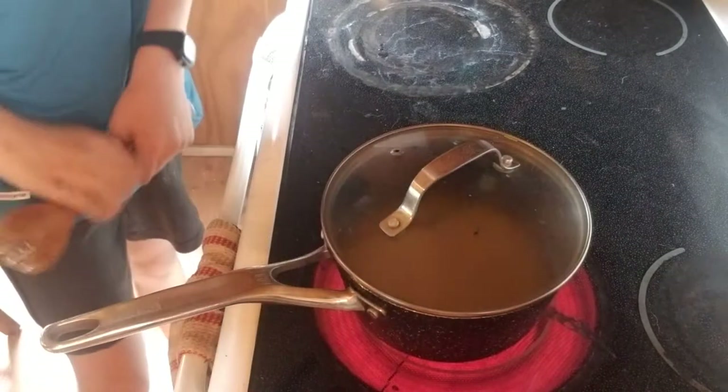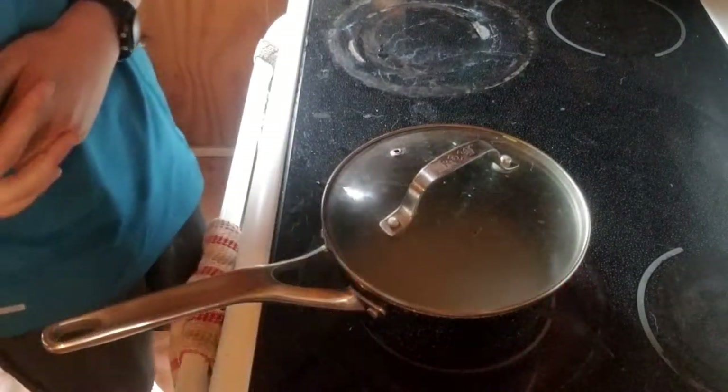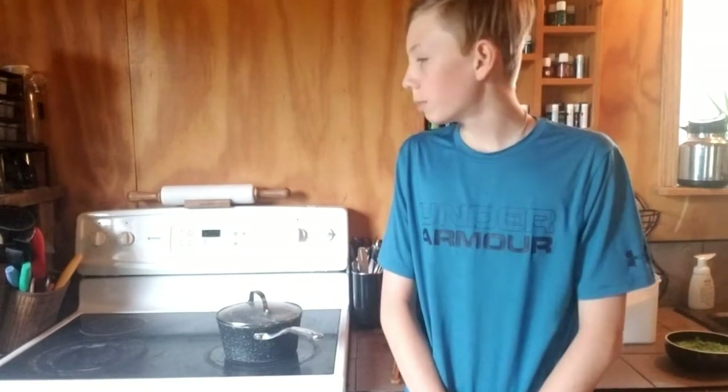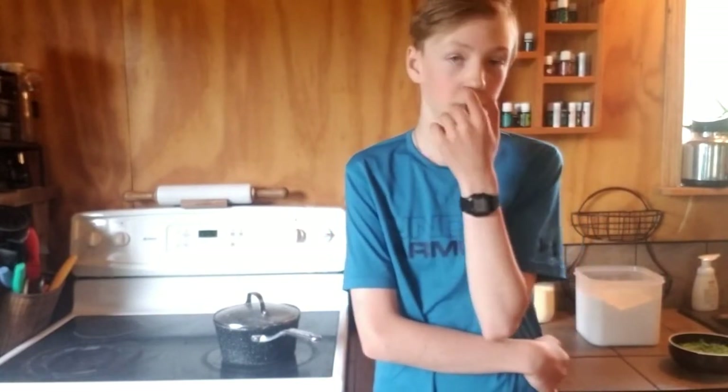Now we're gonna bring it to a boil. Once it does boil, we're gonna make sure all the sugar is absorbed. Once it boils, we're going to turn off the heat and put in the spruce tips.